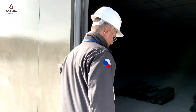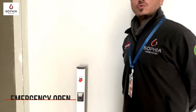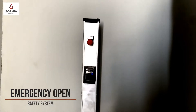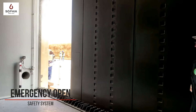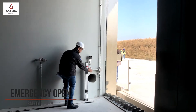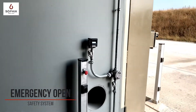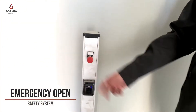Coming inside the bunker, there is the emergency open button to open the door from inside the bunker. When I press the button, the door starts to move in the opening direction and the photocells are disabled. When the button is released, the door stops the movement.